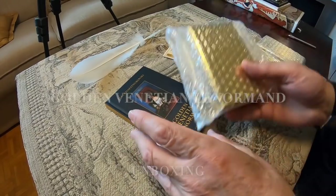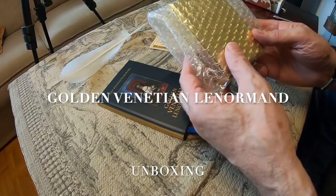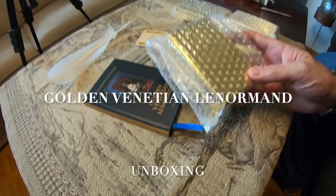We received today our golden donation Lenormand. I would like to make one unboxing for you.